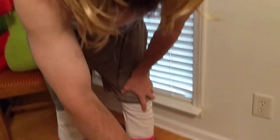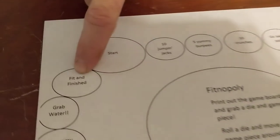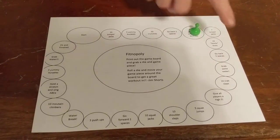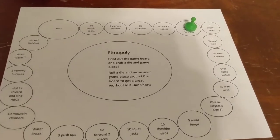Hopefully we'll get all the way around to being fit and finished. This is just one week's worth. Hopefully, as we go through the process, I'll be able to change all the circles out so you have a variety of things to do.